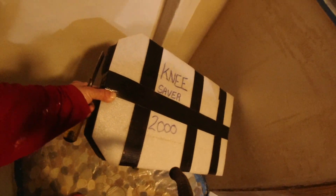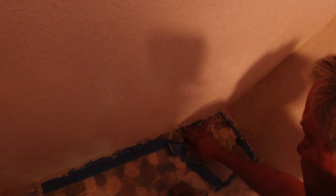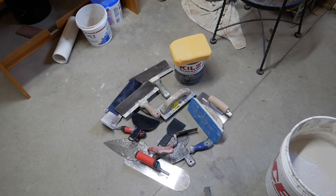A Knee Saver 2000! This was a big mistake. Tons of work. No shortage of tools here today. Stop it! You look so depressed! Just running down the wall.